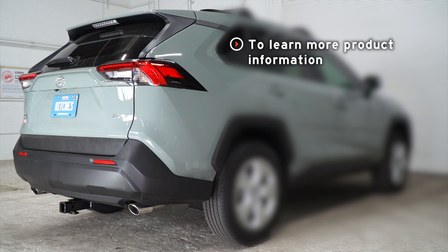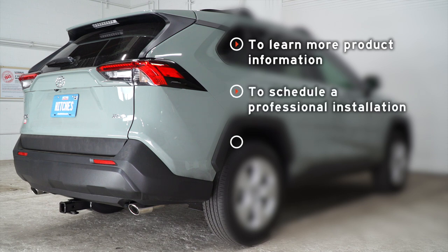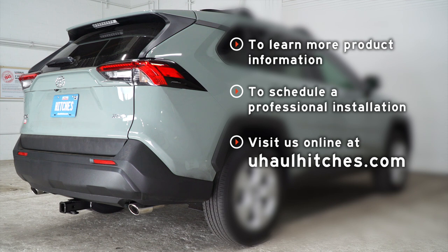If you have any questions about the product seen in this video, or if you'd like to schedule an installation with a U-Haul hitch professional, visit us online today at uhaulhitches.com. We'll see you next time.